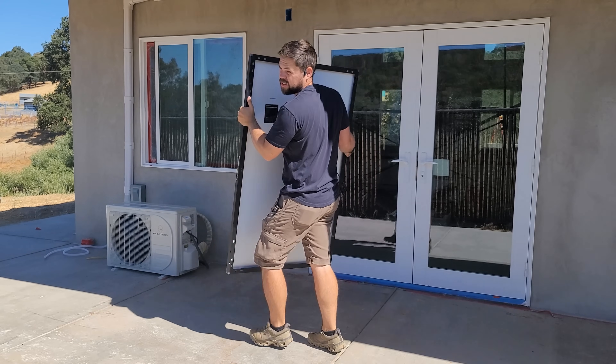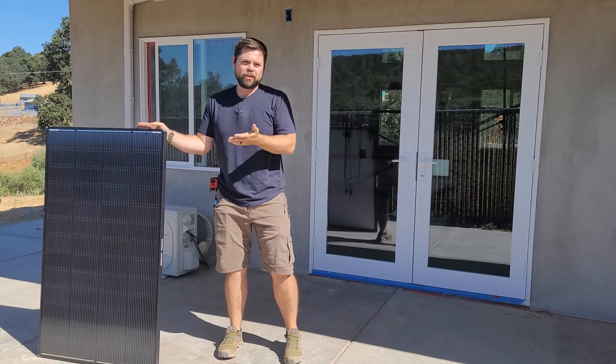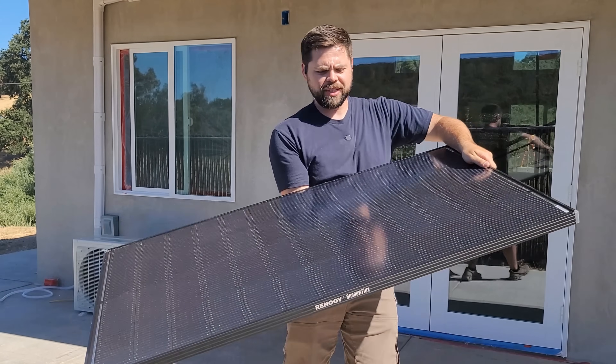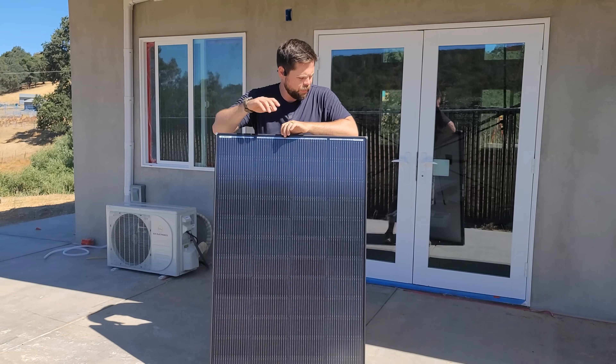Sometimes space is really tight and you just don't have a whole roof or a huge yard or a place where you can put your solar panels. And because of that, you need the most efficient solar panel you can get. This is the Renogy Shadow Flux, which is an N-type solar cell, which is supposed to be one of the most efficient solar panels you can get.